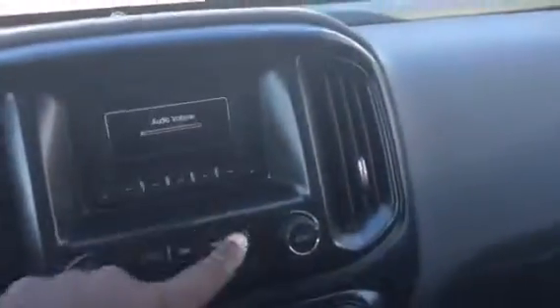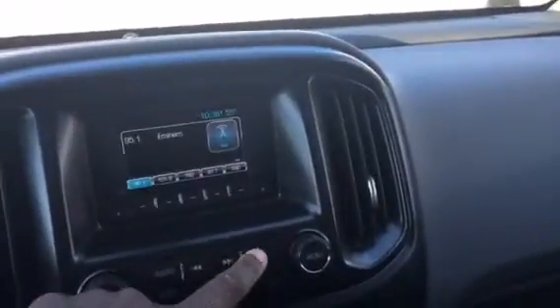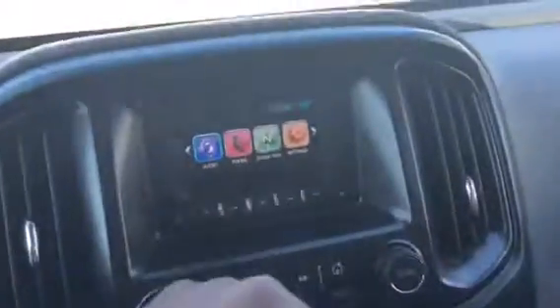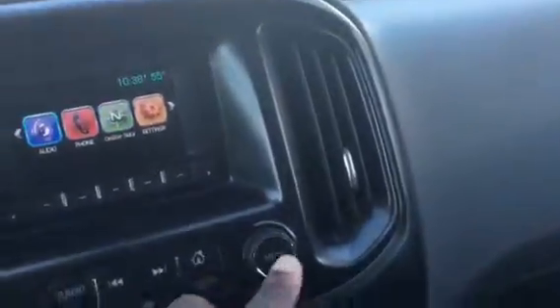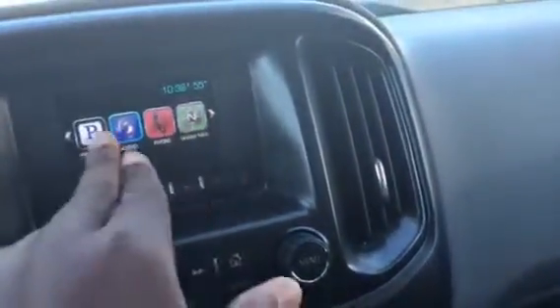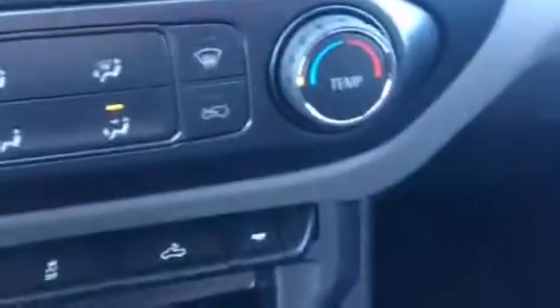Now this is your main home screen. You push the home button here and this will bring you to your home screen. If you want to activate any of these, all you have to do is move the menu button and it activates either the audio, Bluetooth, or the OnStar navigation. It has USB ports and auxiliary inputs.